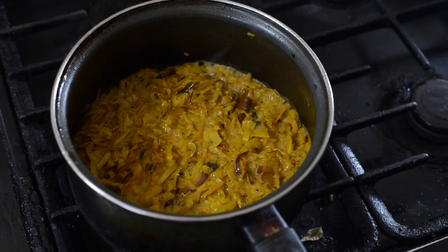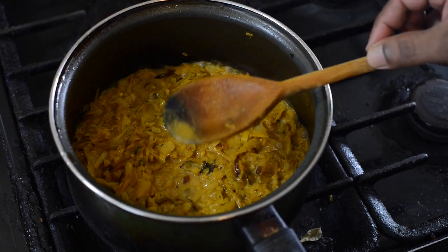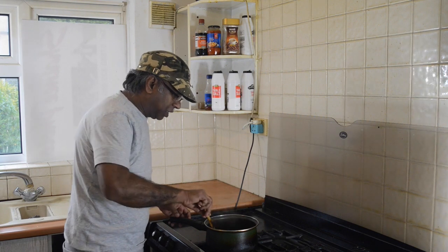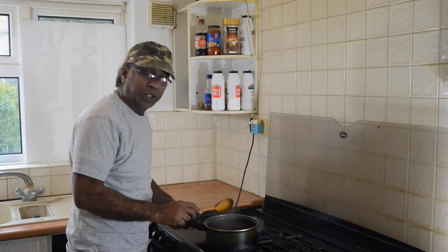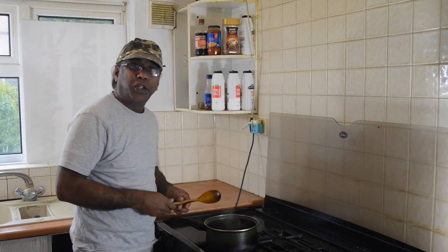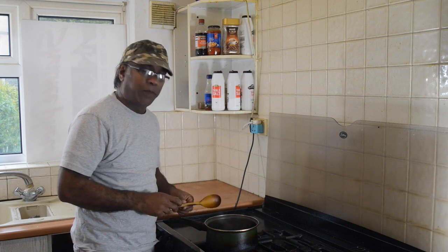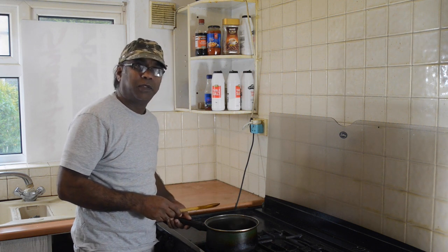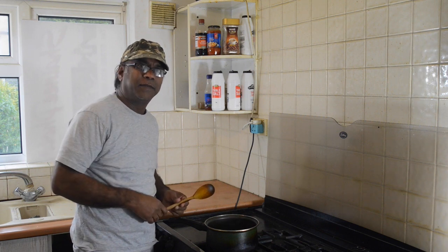It's bubbling nicely, I think it's ready now. Check the salt and rest. Yup, that's all. Right, cabbage curry is ready. Yeah, that's yummy too. I hope you enjoyed my cooking as a vegetarian curry. If you enjoyed my cooking, could you please go back to the bottom of the clip and subscribe to get more clips. Hope you enjoyed it. Thanks for watching. See you again then. Bye bye bye.